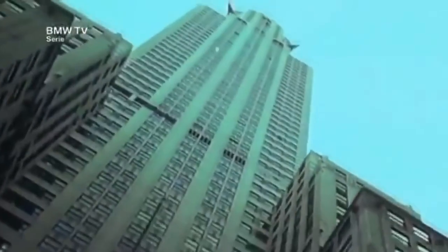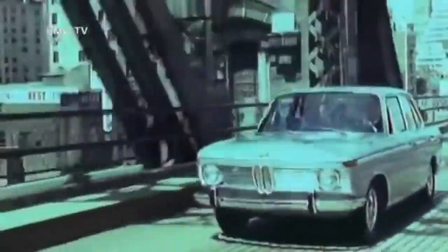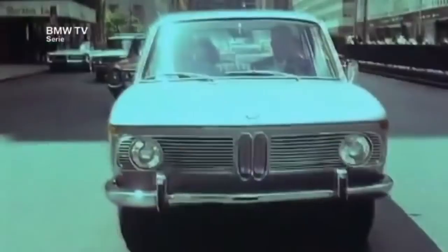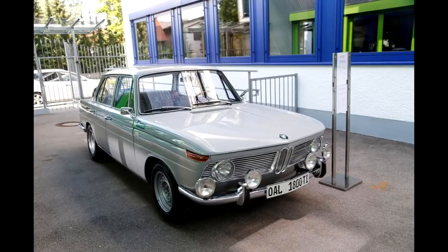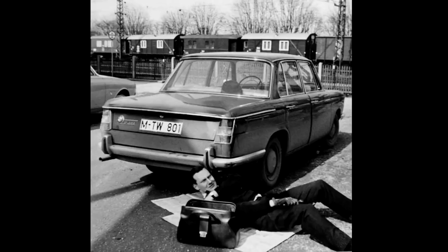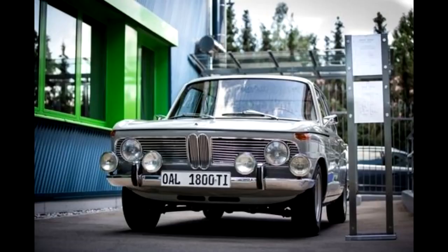The 1500 was quite impressive for the time — 80 horsepower, 87 lb-ft of torque, a top speed of 148 km/h, and 0-100 in 15 seconds. The Alpina conversion offered 89 horsepower, a top speed of 160 km/h, and 0-100 in 13.1 seconds — very similar numbers to the 1800. The only problem was the price: this conversion started at 980 Deutschmarks, when the 1800 cost only 500 DM more than the 1500. Sales increased after 1964 when the 1500 was discontinued.